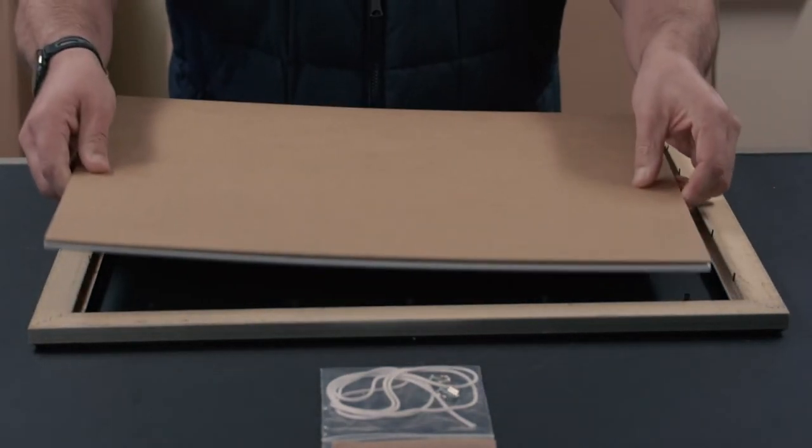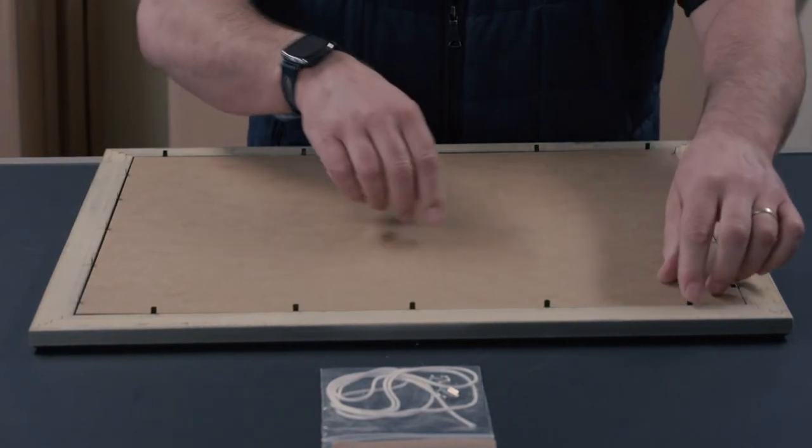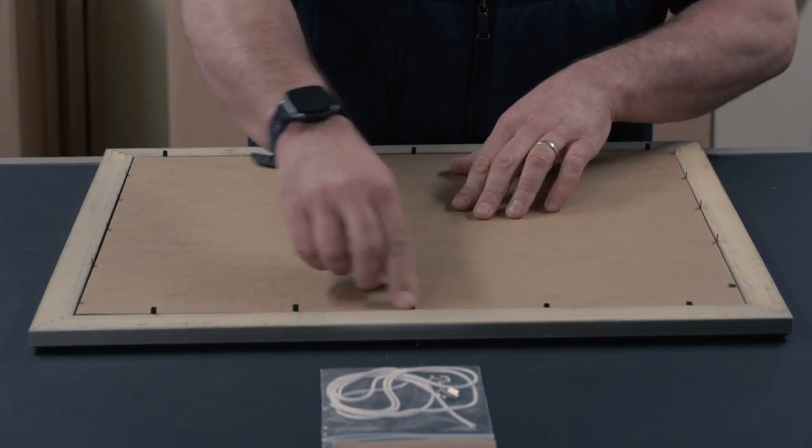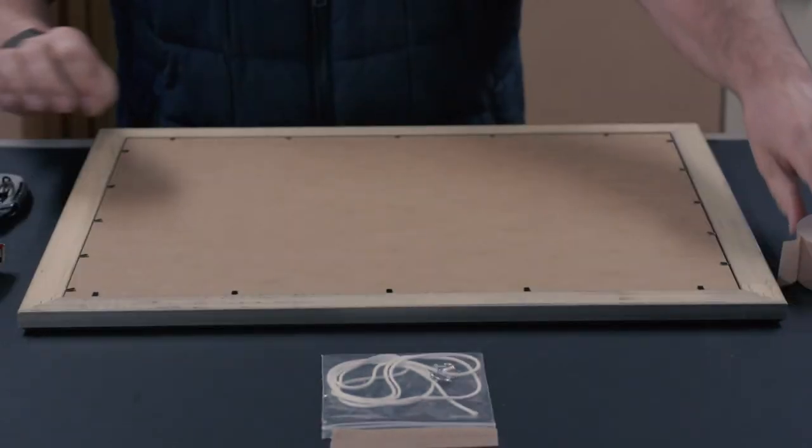With the acrylic and the artwork back in the frame, the flexible tabs can be bent back into position so that everything is secured in place. You can now turn the frame over and admire your framed artwork.